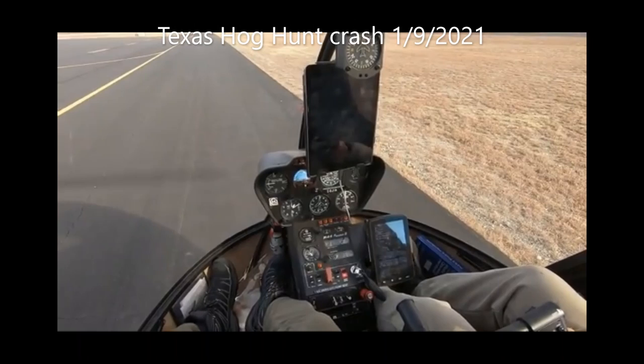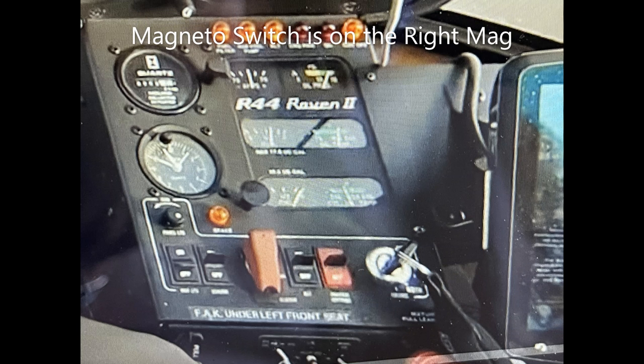If you rotate the key all the way to the right, that's the prime position on a Raven 2 — that's how you actually put the mixture in and prime the aircraft for a few seconds to get it to start. The next position is 'both,' and that's where the key should have been pointing, showing that both mags were running. The next position is the left mag, and then past that is the right mag. It looks like he's just running on the right mag only. We'll go ahead and take a look at the video and see the sequence of events for the crash.